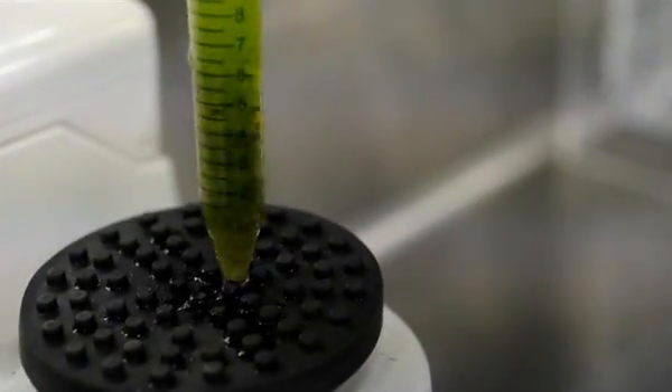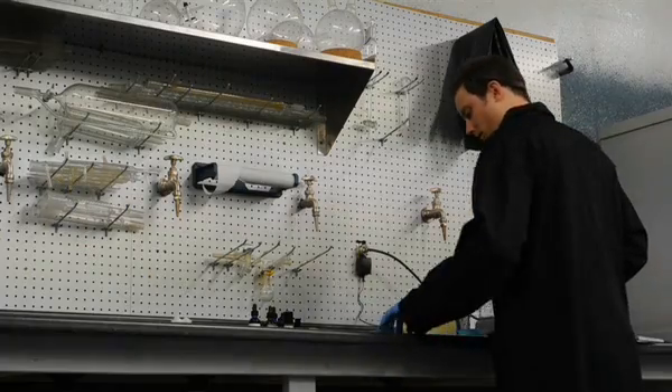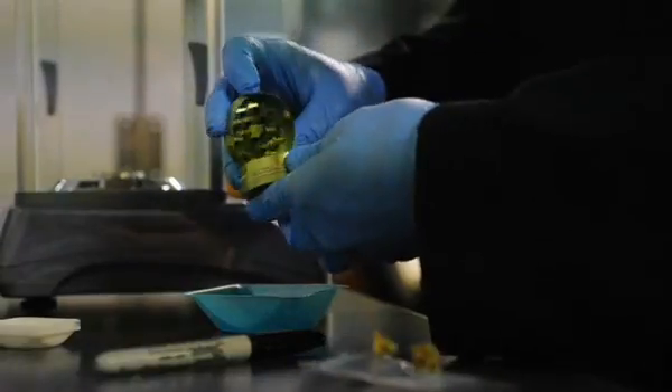Everything on our shelves — all the plant material and all our hash oils — do have a cannabinoid profile on the jars, so the patient can go in and actually see what the medicine has to offer. With this cannabinoid profiling we're doing, we're able to give patients particular strains specific to their needs, as opposed to just saying this looks really pretty and smells really good, try this.